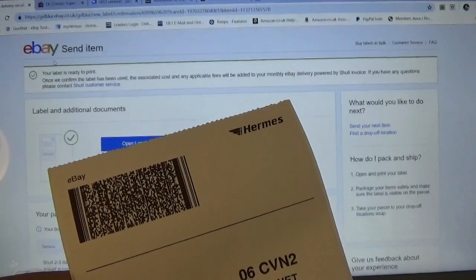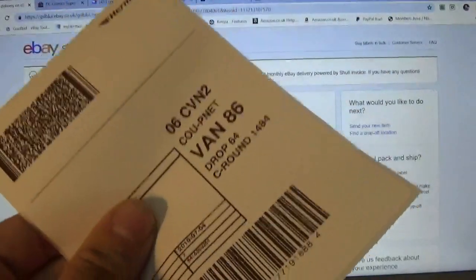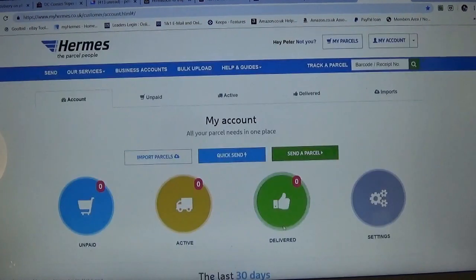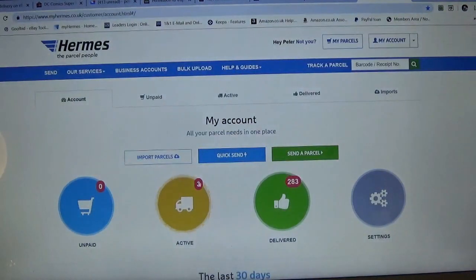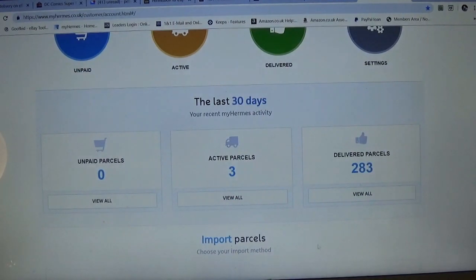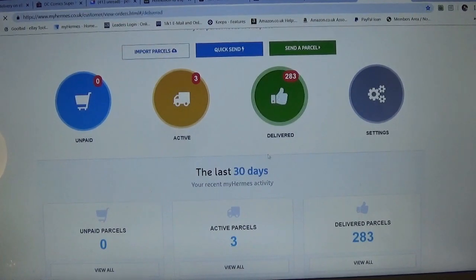It's great if you've got a printer. But this is all about what to do if you don't have a printer. The next service we're going to look at is the actual Hermes website. It's nice and simple - all I do is log in with my details. It's very easy to set up an account; you just click register. I can see I've got three current active parcels and 283 parcels delivered over the last 30 days, so I'm actively using them all the time. You can go into the system and look at anyone's delivered status and track to see where and when it was delivered, along with the signing information.